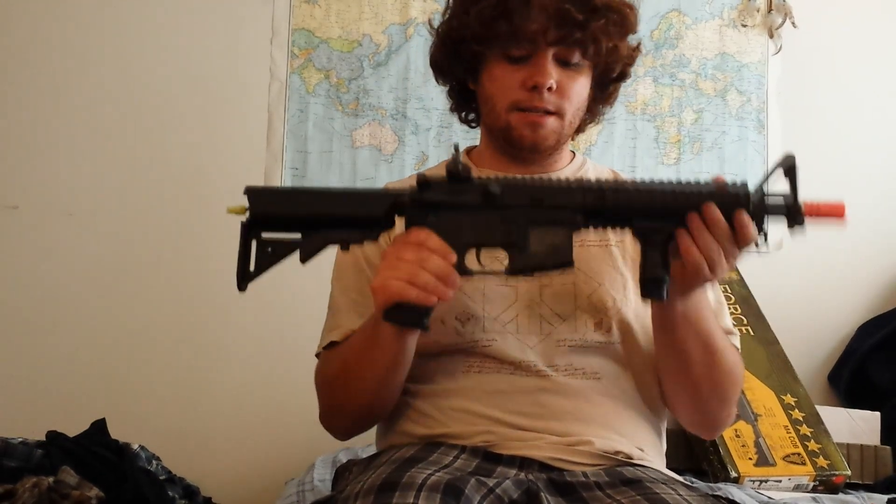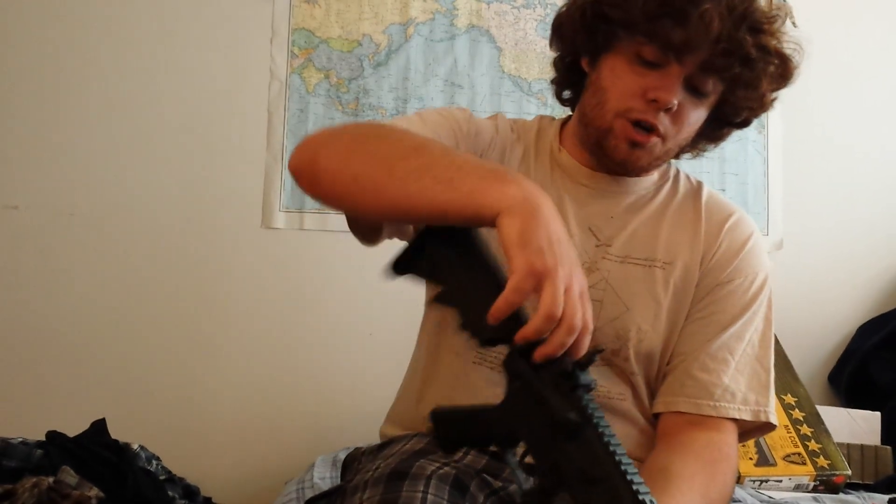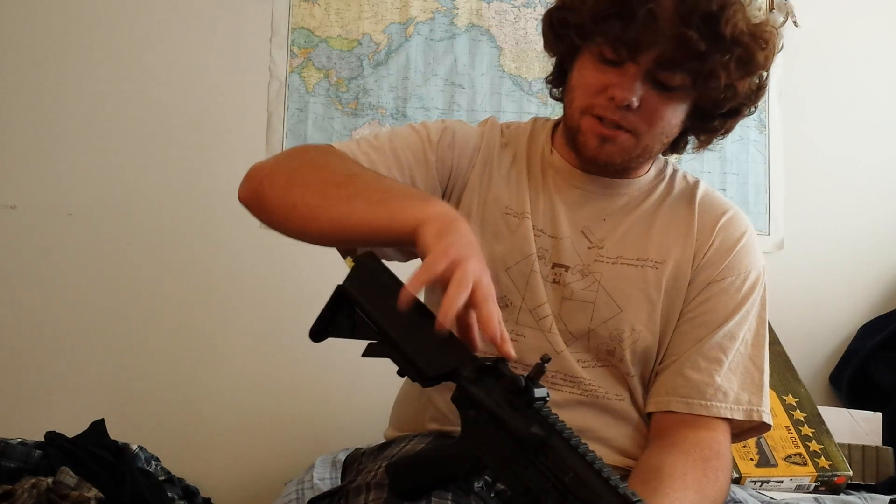It was an open box Elite Force CQB M4. When I first got it — and you can check out the other video when I did first open it — this whole charging handle was broken. It was all the way pulled out, it was not even existent in the box, and there was just a little spring sticking out at you. In addition to that, there was no way to open up the bolt here, so you couldn't really open the hop up at all.